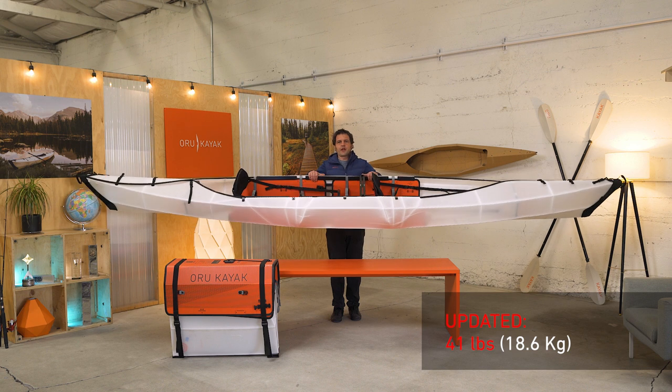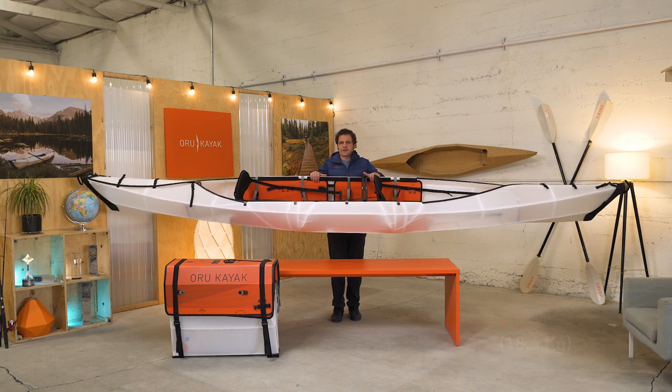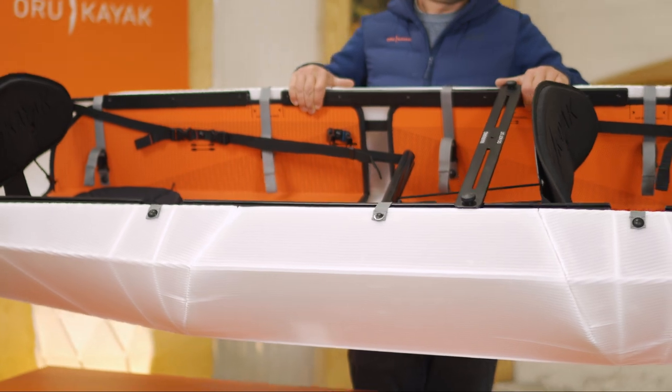It weighs 40 pounds, which is the heaviest kayak in our lineup, but that's still extremely lightweight compared to other tandem and fishing kayaks out there.